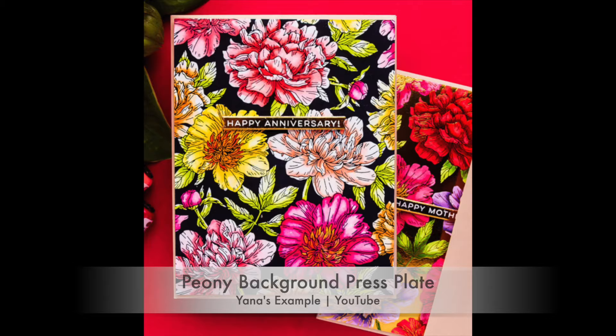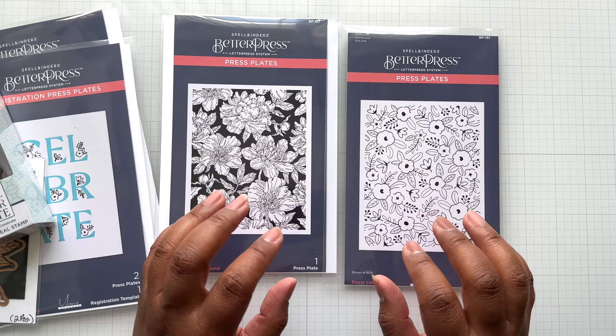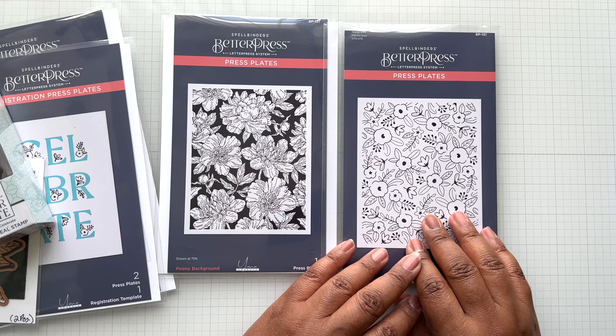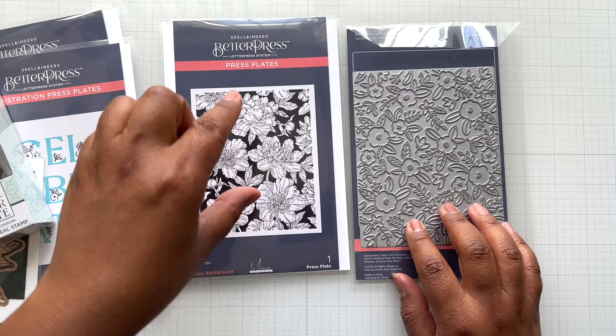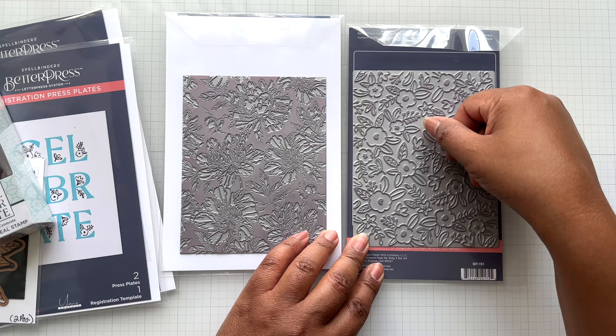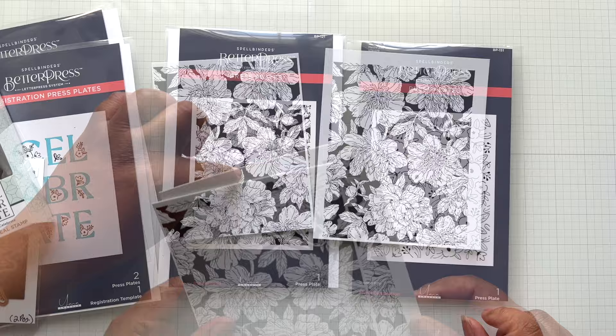Side by side comparison: here's how we would normally get it — the image of florals with all that open white space that you'd have to color in. Now with this new plate, the background is already black, so you're still getting the details of the florals but the inking is only touching the edges. You can see the ink on the open areas. Deep black background but you still get the floral details. Isn't this gorgeous? You could use it for Mother's Day cards, anniversary cards, elegant birthday cards, invitations — even cards for fellow crafters.